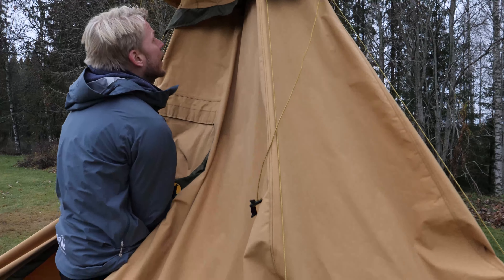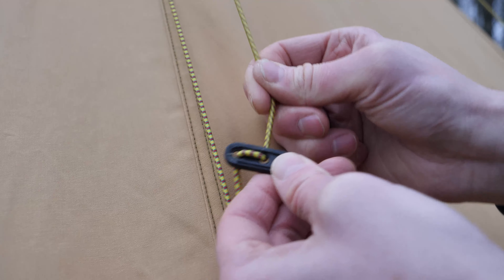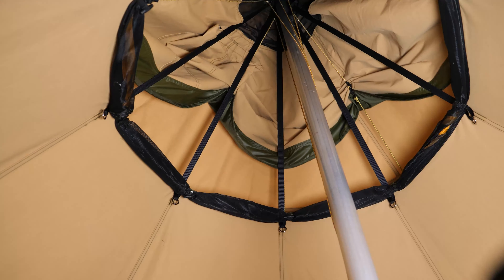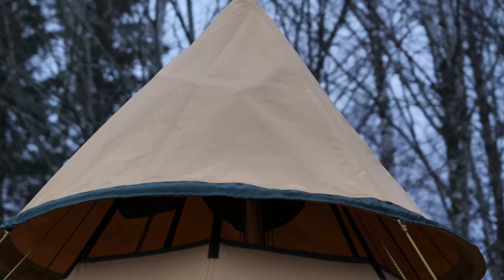Keep the rain hat's cords loose to facilitate the pitching of the Nordic teepee. Once the teepee is erected, the cords can be adjusted using the buckle.